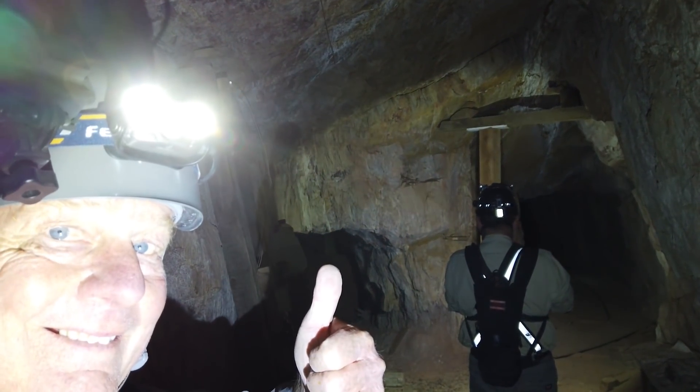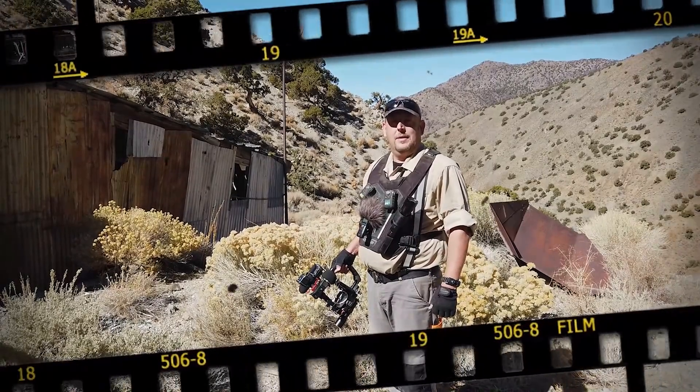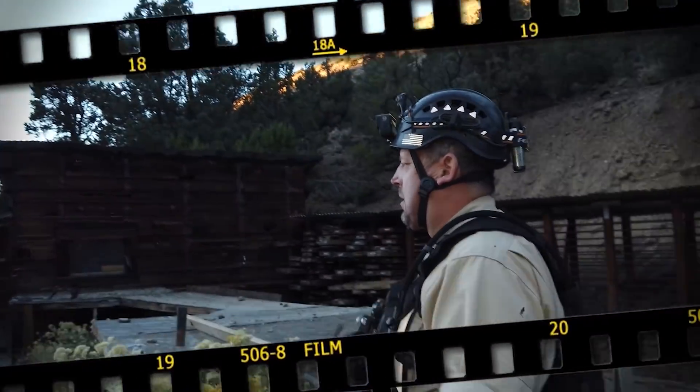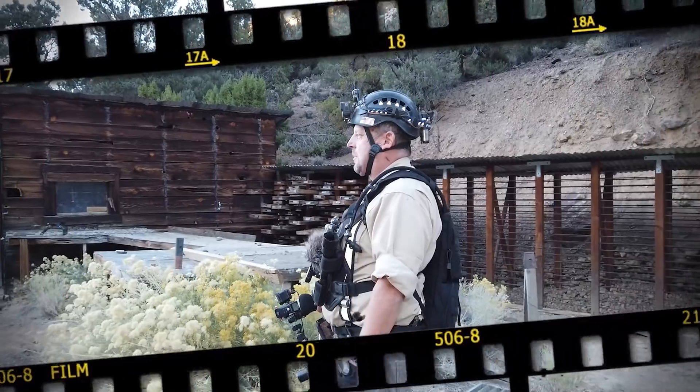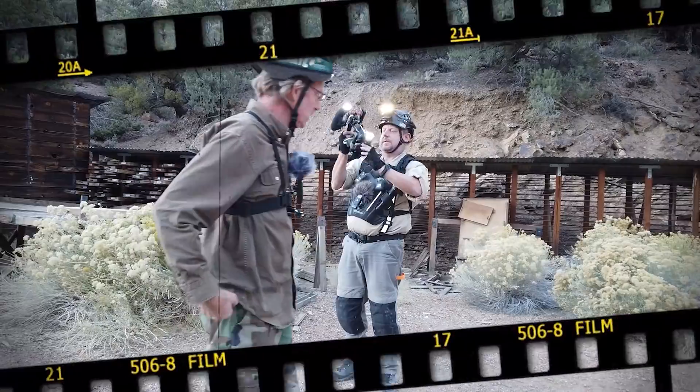All right, everybody, let's explore this old mine. Then go three, two, one. Doesn't it seem like we wait on Randy an awful lot? We're always waiting on Randy. Lights on.